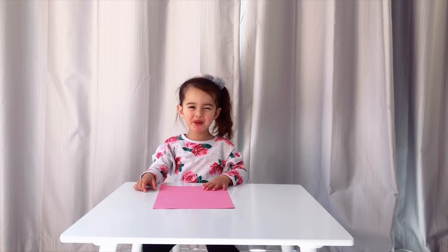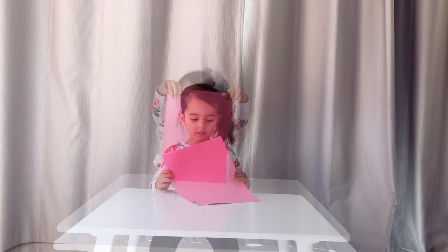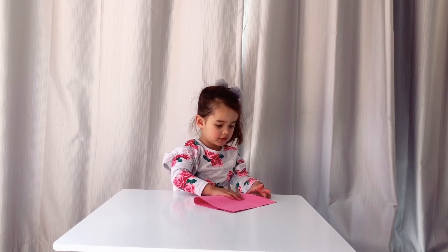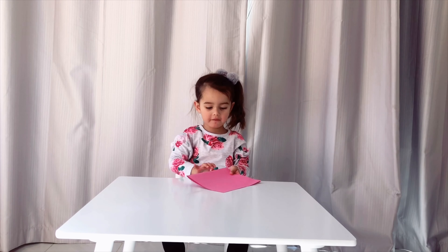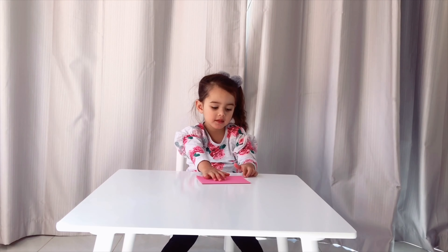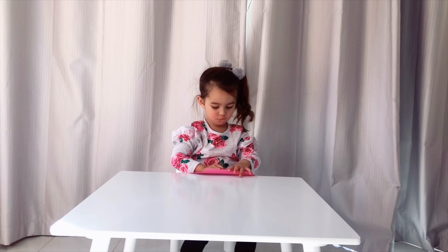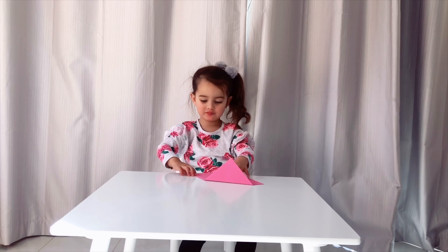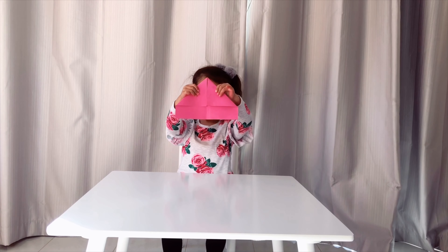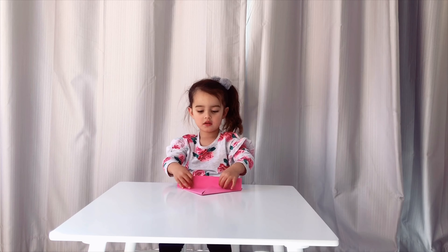First, we're making a paper boat. We need one piece of paper. First, fold the paper in half. Then fold the middle half. Open it and make a triangle. Put the bottom part off the triangle.